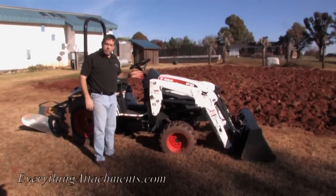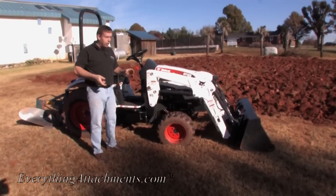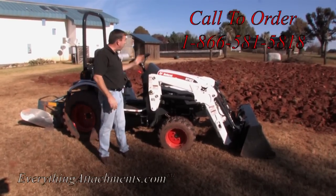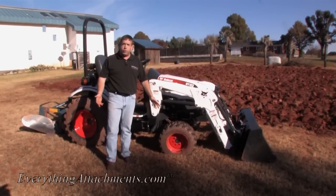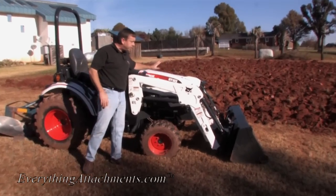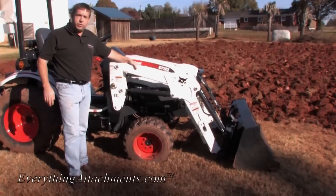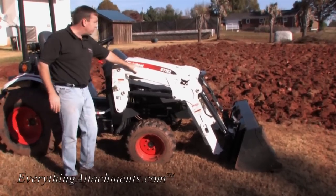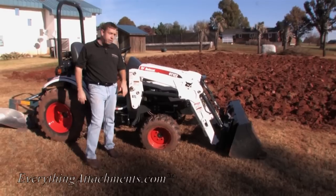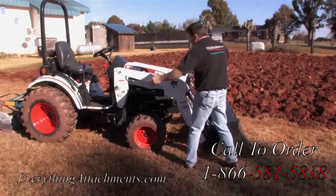We've plowed about a 55 or 60-foot square here. It took us about 35 minutes, including stopping to adjust everything and loosen different things. If everything was set right to start with - which we now know how to do - we would probably plow this in about 15 to 20 minutes. If you had a larger tractor you could plow a little bit faster. This is the CT122 Bobcat tractor. These tractors are provided to us for our how-to videos from Bobcat. We started plowing when it just had a few tenths of an hour on it - it still has less than one hour on it.